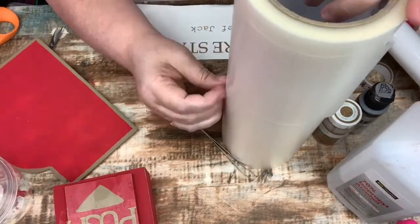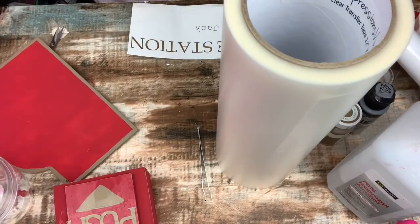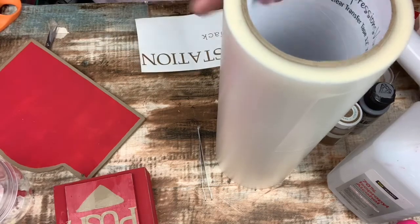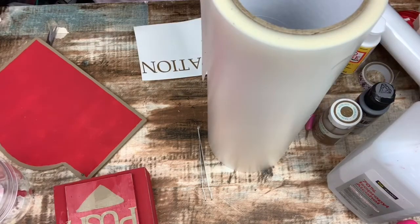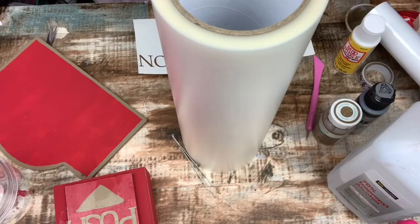Now I'm just going to take some of my transfer tape and place it over my vinyl so that I can transfer the vinyl from the carrier sheet to my sign.